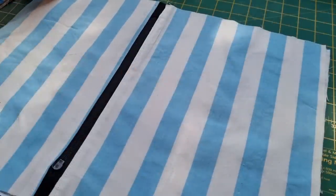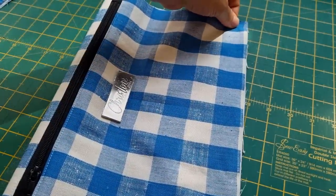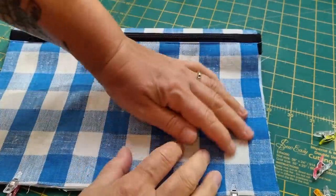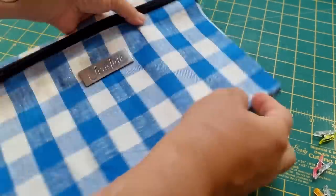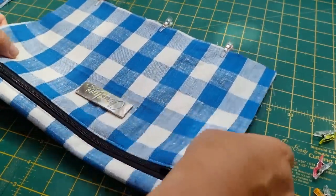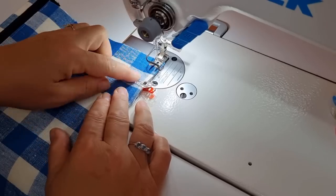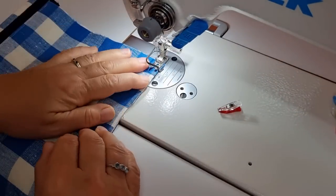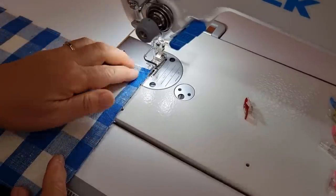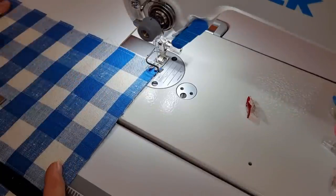Take your front pocket pieces, line up all the pieces together, and do a narrow stitch along the bottom and along the sides — just to secure everything in place so it doesn't shift when we attach it to the main part of the bag. I'm just doing a quarter of an inch seam here, coming up along the side as well. We only want a quarter inch seam at the moment because we're just securing these pieces down. We'll do a wider seam when we put the whole bag together.